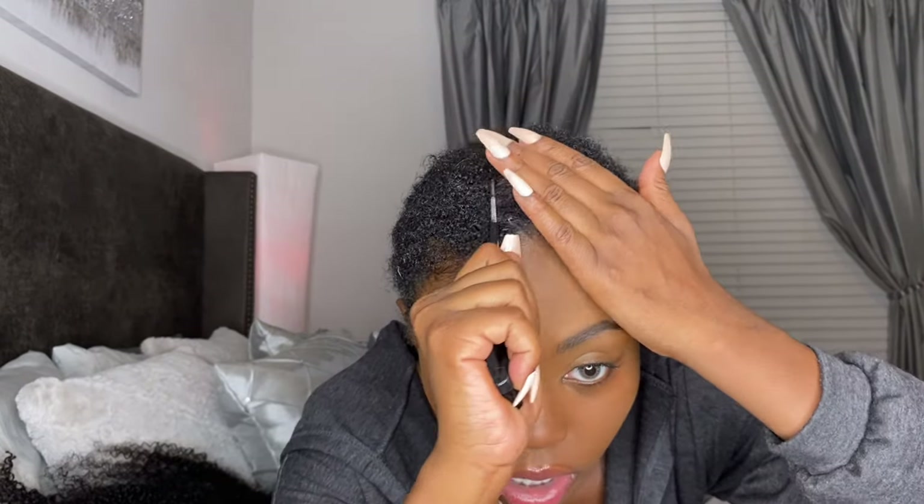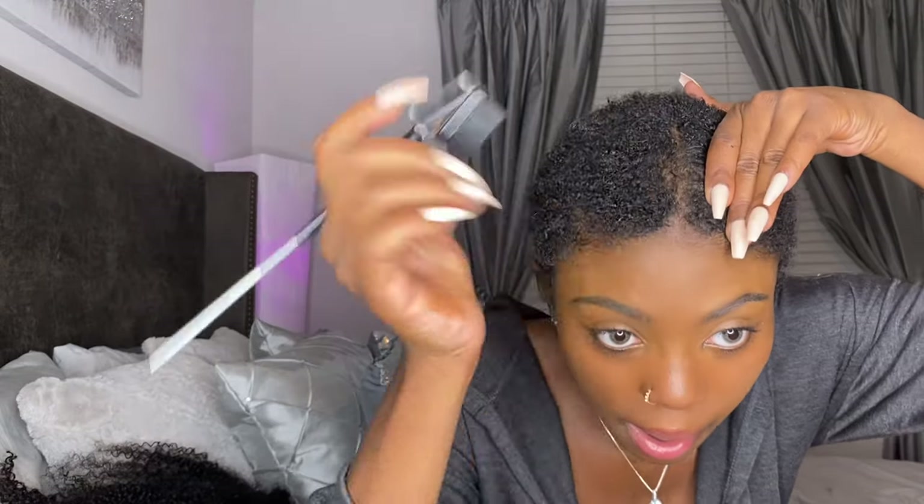What we're about to do is attempt to lay my real hair down. I really want the middle part, so let me see. It's giving — it's possible! Call me Slick Rick, honey, it is very possible.